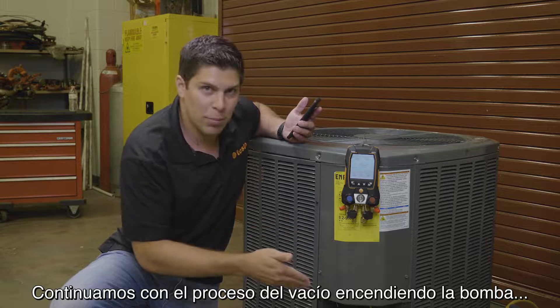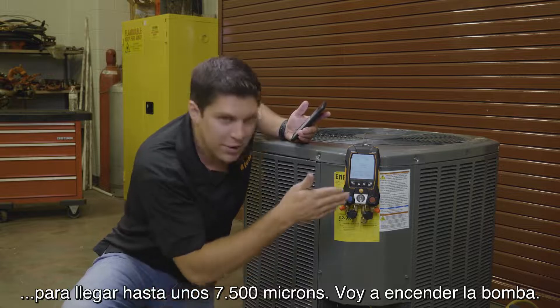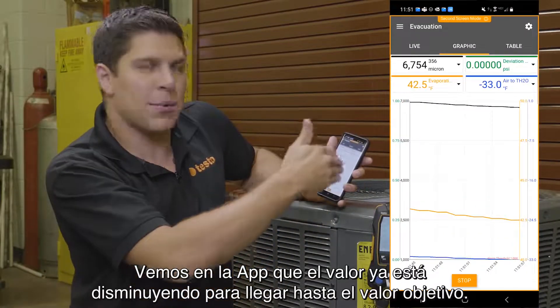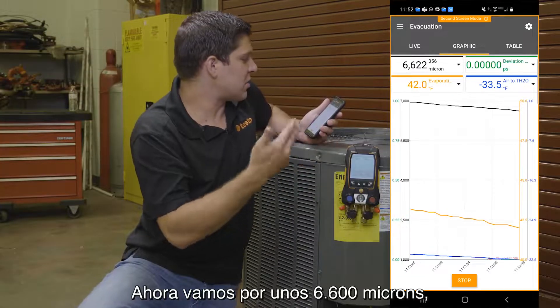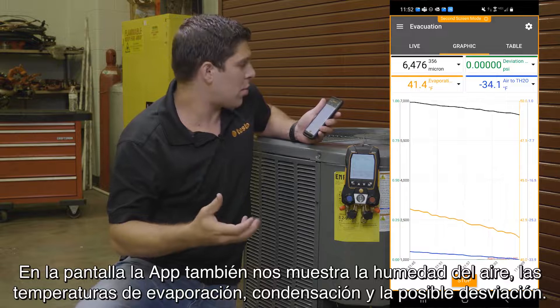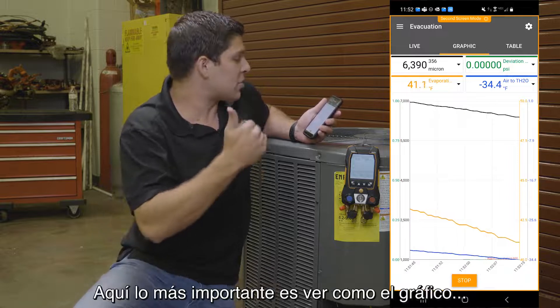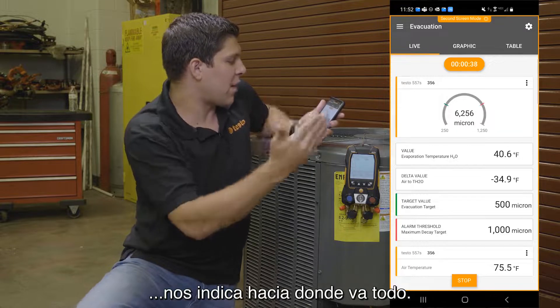We're going to start pulling down a vacuum by turning on our pump. Once we get down to roughly 7,500 — we can actually get it going right now. So we're starting to run. On the app, you can see this is going down, so you're able to see where you're going from your start. I'm at about 6,600 microns right now.